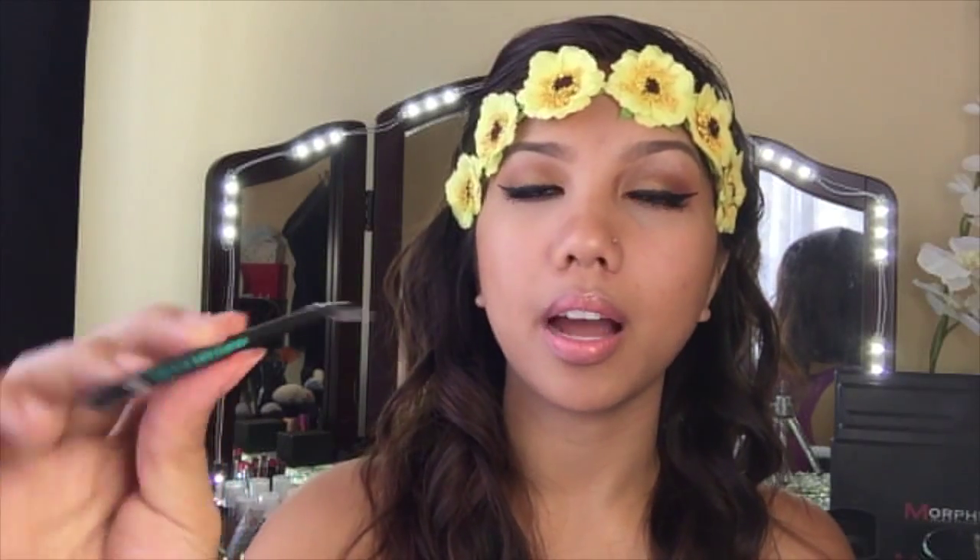I have two of these — the Let's Start all-over shadow brush. Here's how it looks from the front and the side. Then there's the Beyond a Shadow brush, which I just use for eyeshadows.